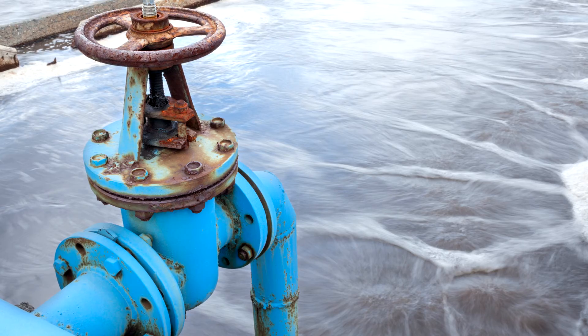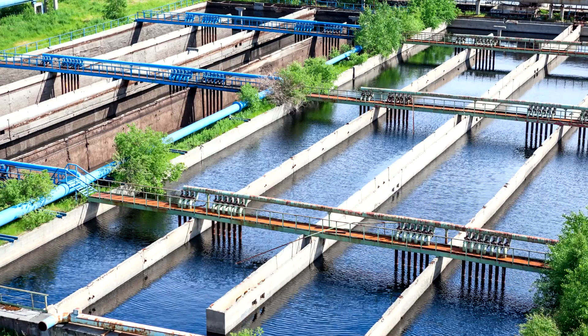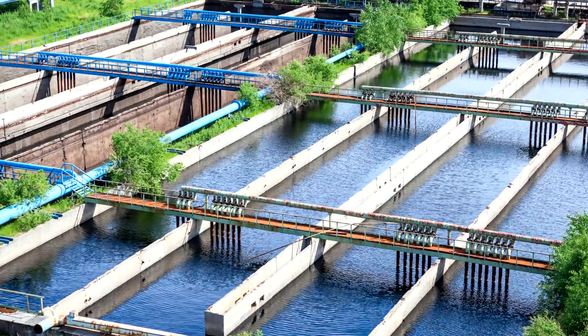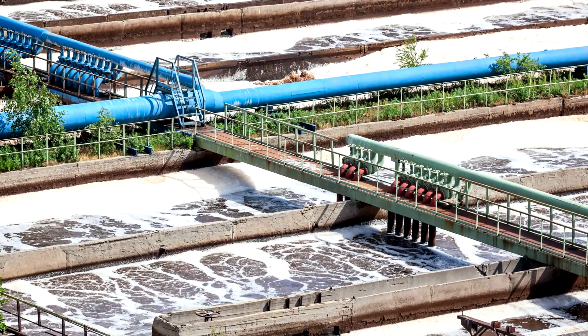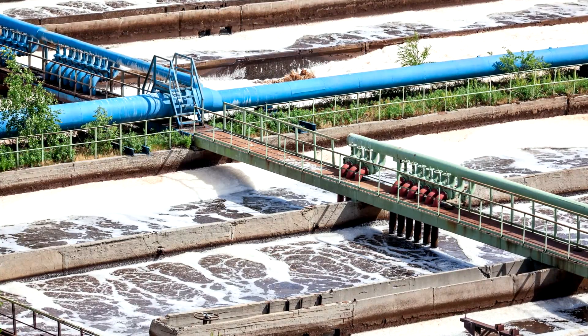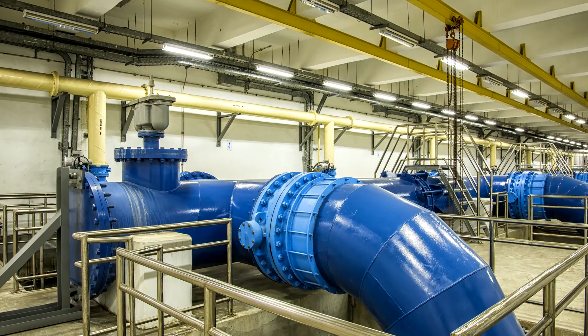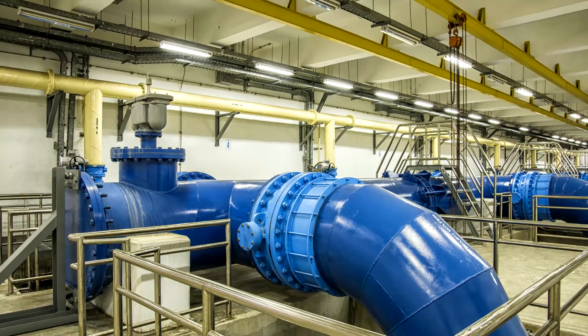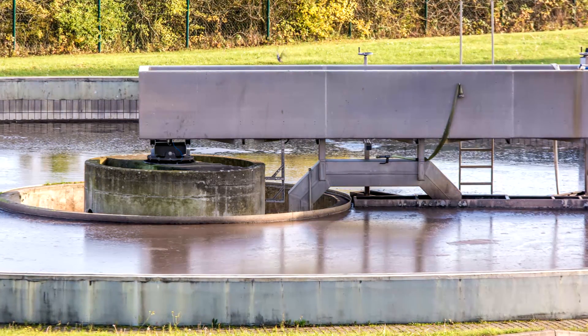The problem: sewer force mains, wet wells, and storage tanks are a constant source of odor complaints. One of the main causes is airborne hydrogen sulfide, which is produced when sewage becomes anaerobic and turbulent flows release the noxious gas. This can be a stubborn problem, requiring the use of expensive chemical feed systems, biofilters, and other high-maintenance solutions to avoid the corrosion issues associated with an H2S attack.